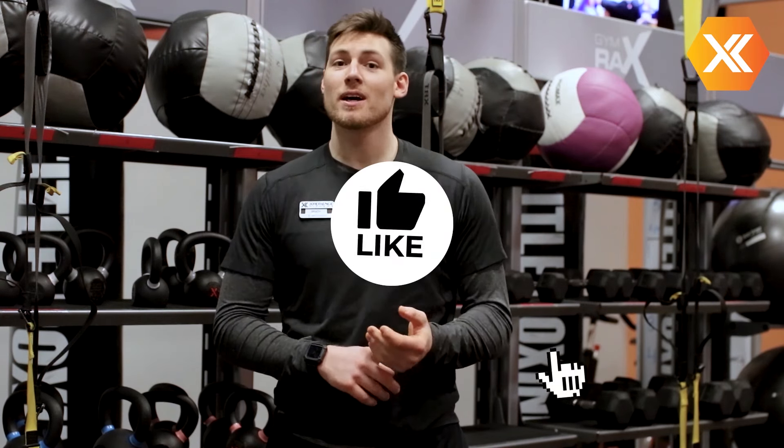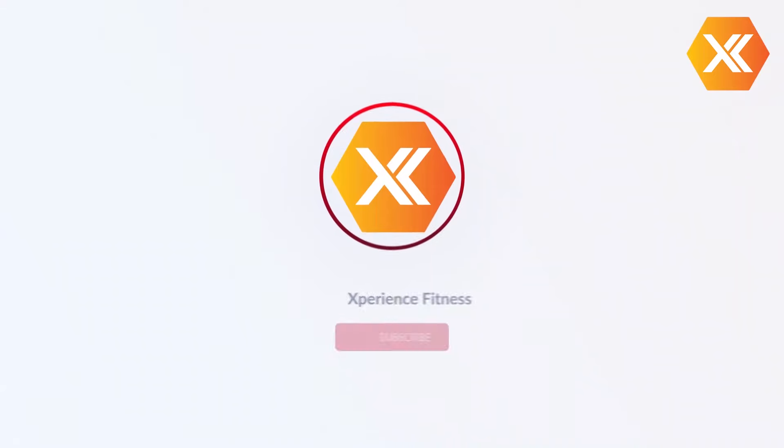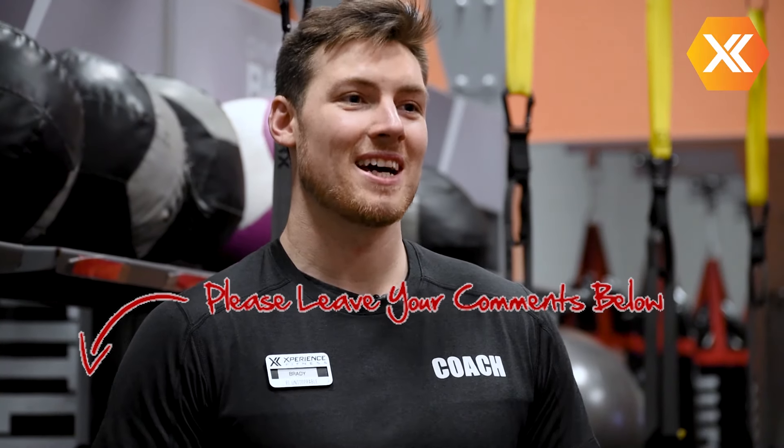That's all we got. Thanks for watching. If you did find this video helpful, be sure to hit that like button, share it with your friends, and subscribe for more content and information as well. If you have any other questions or want some things answered, feel free to leave a comment down below.